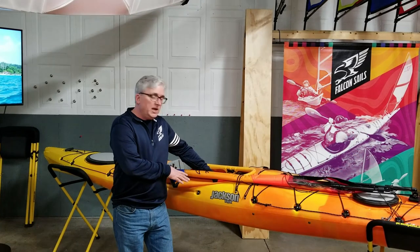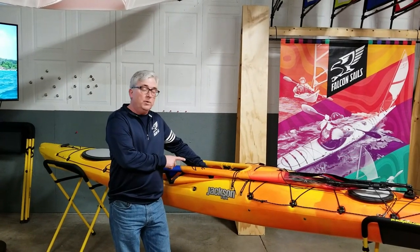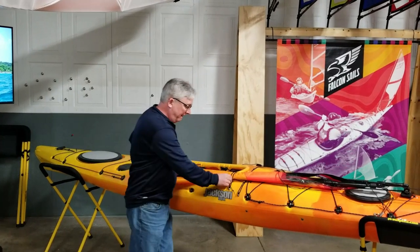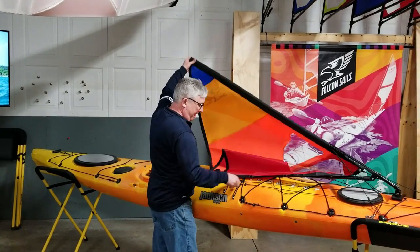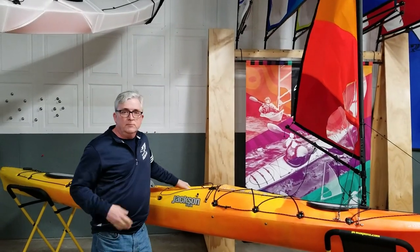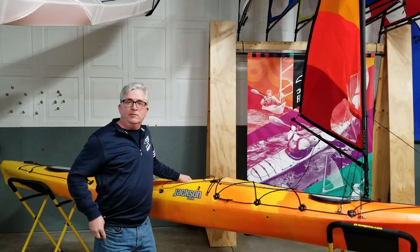Hi, my name is Patrick. I'm with Falcon Sails. This is a Jackson Journey light touring kayak rigged with one of our one square meter compact kayak sails. We're going to show you how to rig one of these on your kayak so you can have one too.